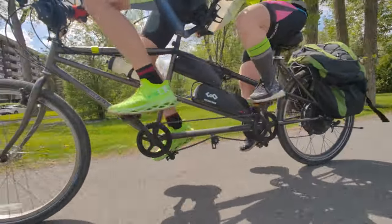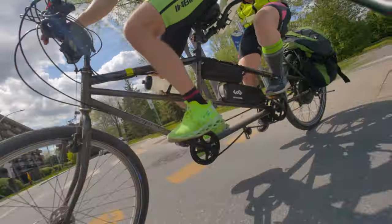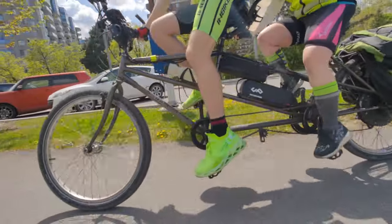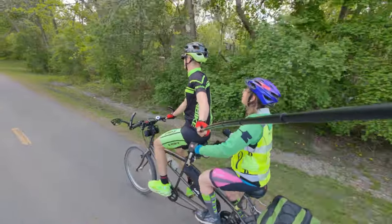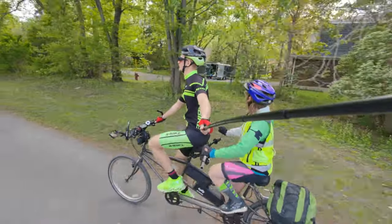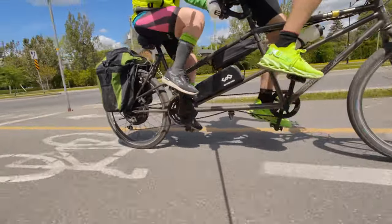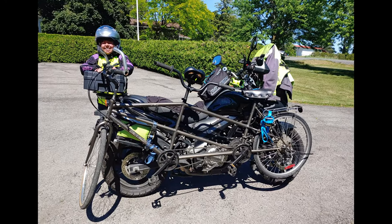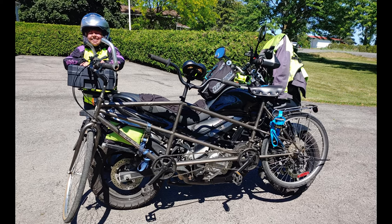We only have a single battery, and that 30 km range happened one time during crazy headwinds where the motor was giving almost 1000 watts continuously. But in general we get at least 60 to 100 kilometers of range on this single battery. If you liked this video, give it a thumbs up and don't forget to subscribe.